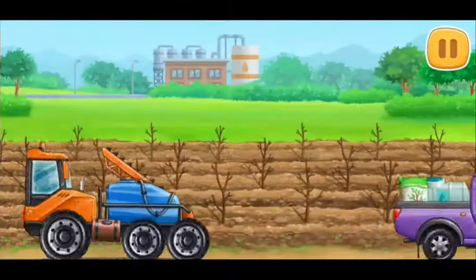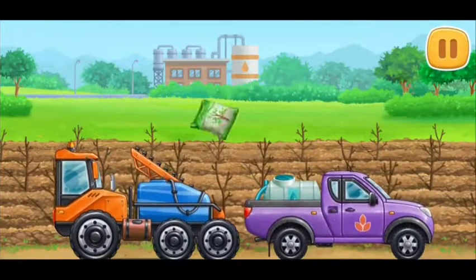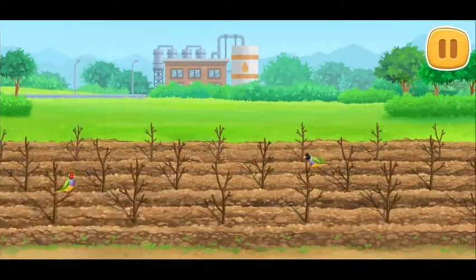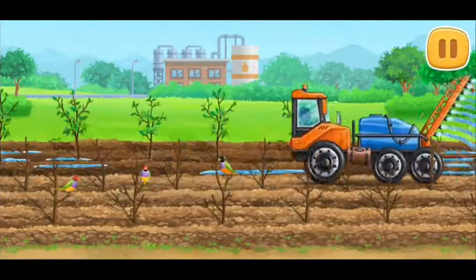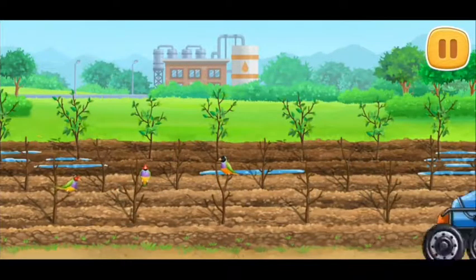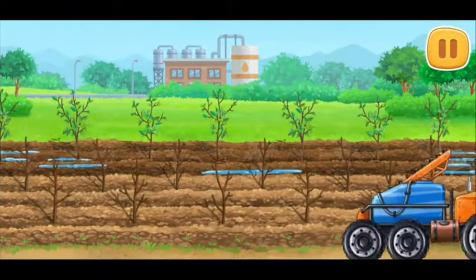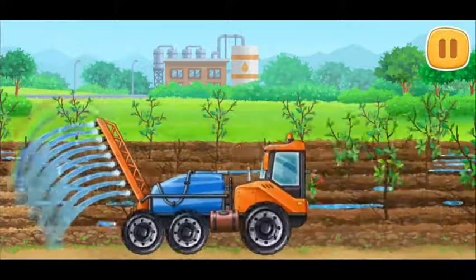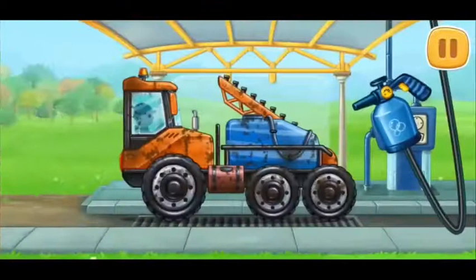Let's water the trees so that they produce good fruits. Now let's wash the sprayer truck.